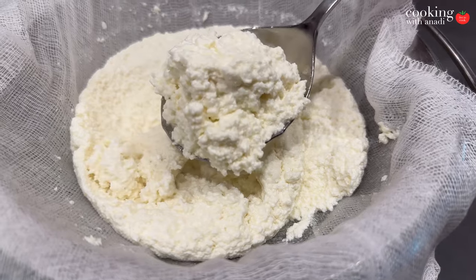Making cheese at home is a lot of fun. The next thing I want to make is mozzarella. I'm looking for the proper enzyme — the rennet that you need to actually make it. But if you know what the best tips are, or if you know what other cheese I should try next, then let me know down below.